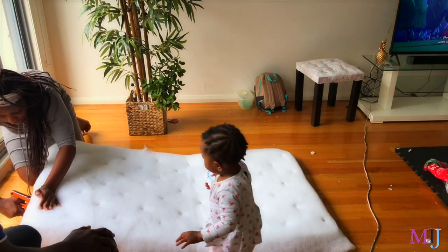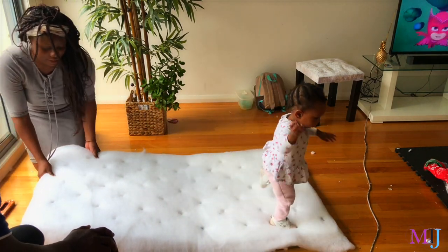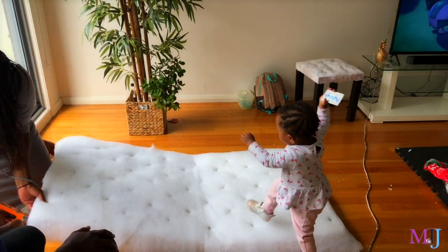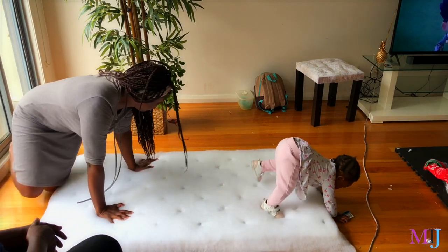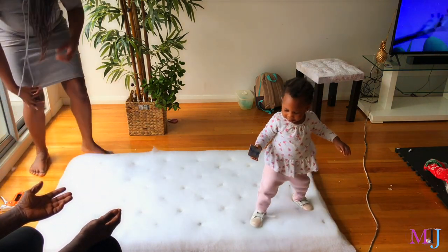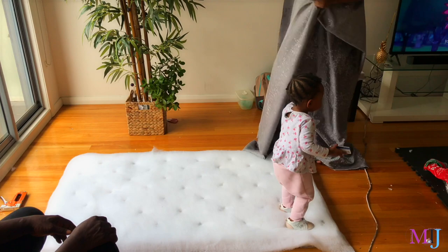I stapled the polyester batting or wadding to the cardboard to keep it secure — this was after I already poked a hole through the batting to make sure I could reach the hole I made on the foam itself. I also made sure I made the hole directly through the mattress pad until I could feel the cardboard, and I removed all the foam out of that hole.